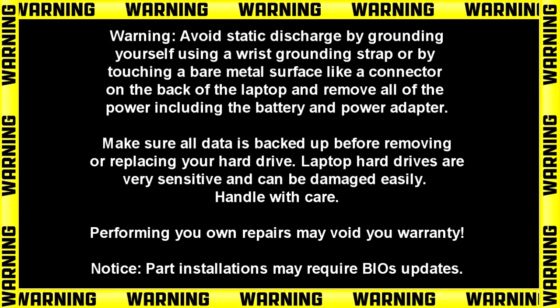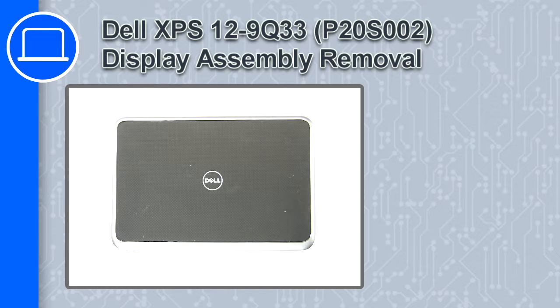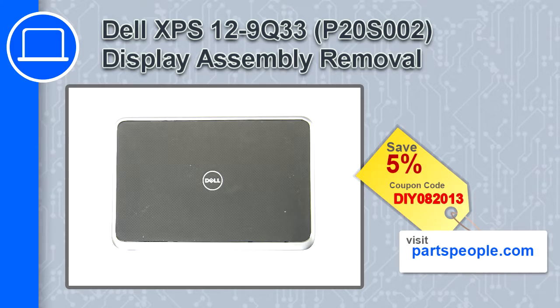Hey, how's it going? This is Ricardo, and in this video I'll show you how to remove the display assembly on a Dell XPS 12 9Q33. If you're looking for parts for this laptop, go to our website and use this coupon for a 5% off discount.